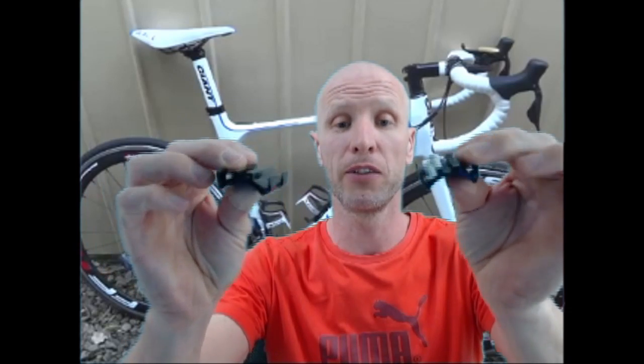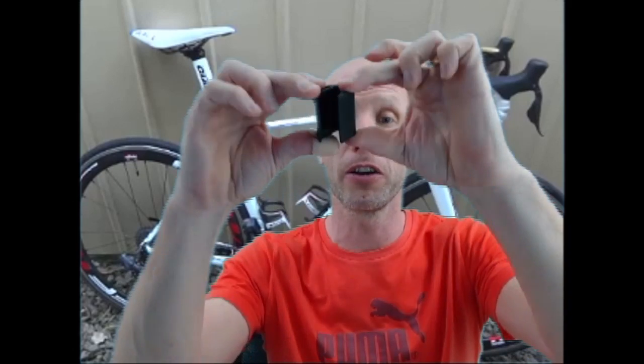You also get a couple of mounting brackets. The light clips onto these - they stay on your bike and the light clips onto them. They've given us two, which is a bit of a concern because I've had these sorts of things before. This type of plastic has a tendency to fatigue over time and crack from road vibrations. Hopefully they won't, but they've given us two - maybe that's an indication.